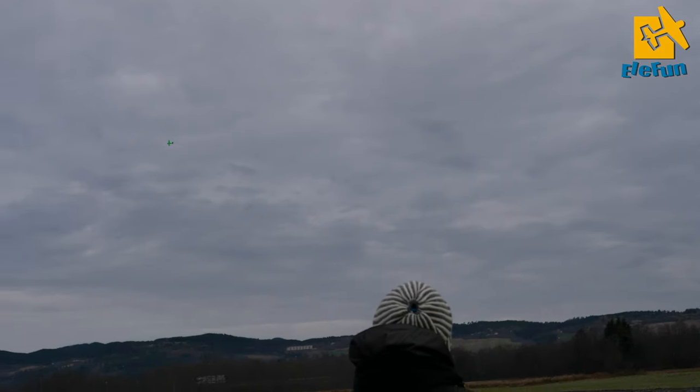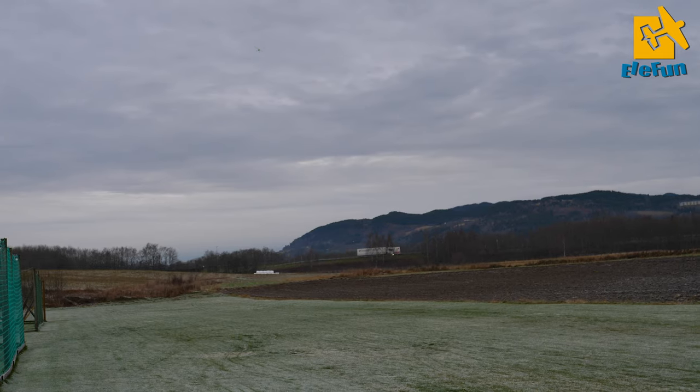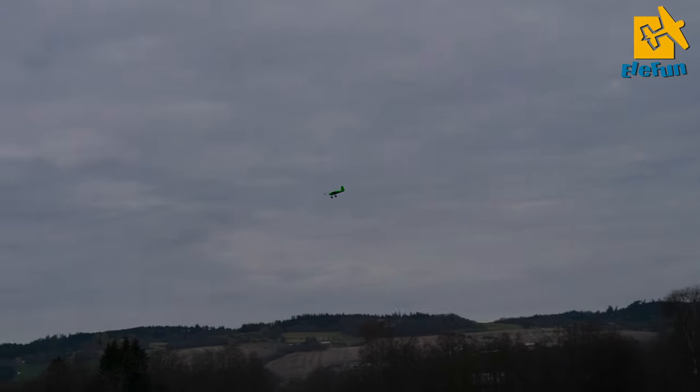We are going to try a little bit. No trim needed. Beautiful. Let's go for landing.